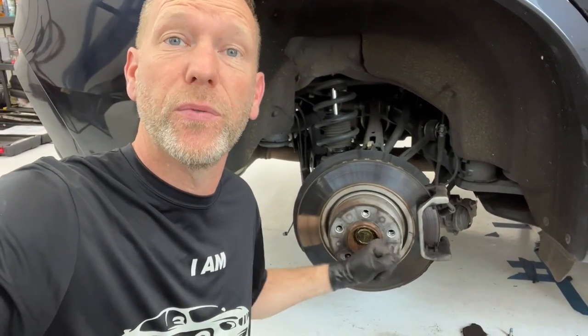Hey everyone, welcome back to Help Me DIY. Today I'm going to be changing the rotors on my wife's BMW X4.